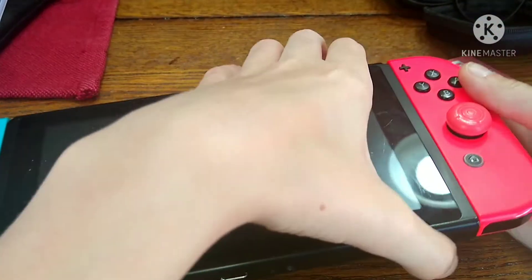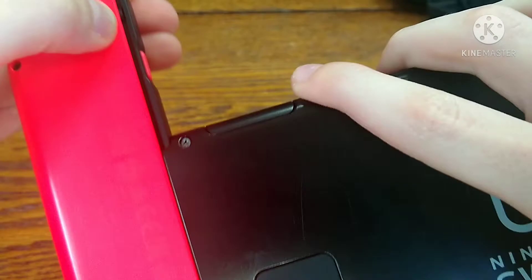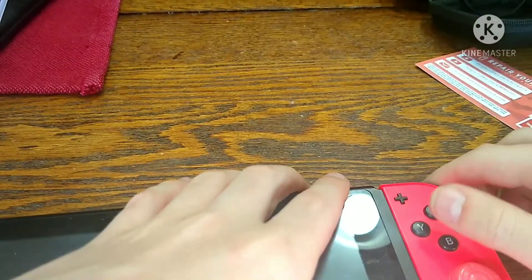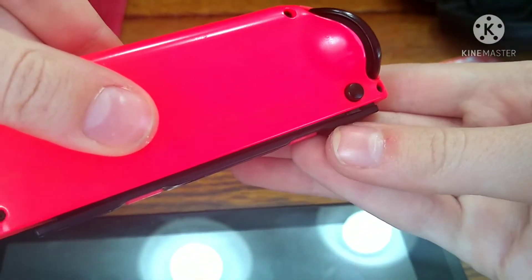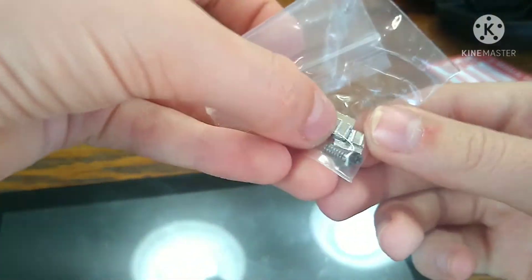So here's my Switch right here. Let me show you what's wrong with it. Normally what you're supposed to do is press on this button and pull it up to take off the joy-con. But it's able to just slide off like that without even pressing the button — that's the problem. It's wearing down on the plastic latch right here that is used to grip onto the side of the joy-con. So we got these metal latches right here to fix that.